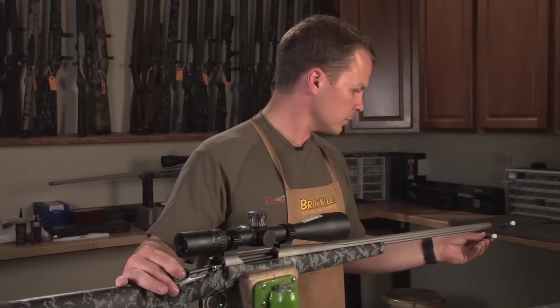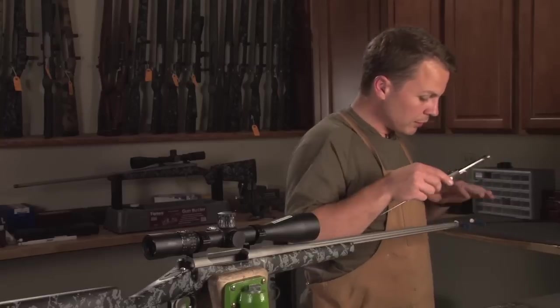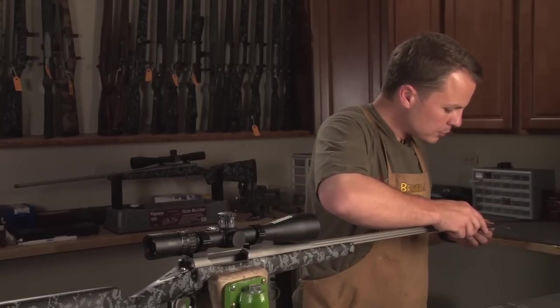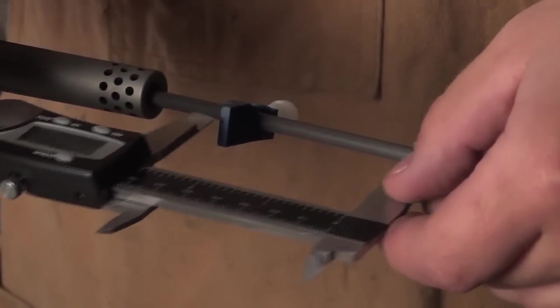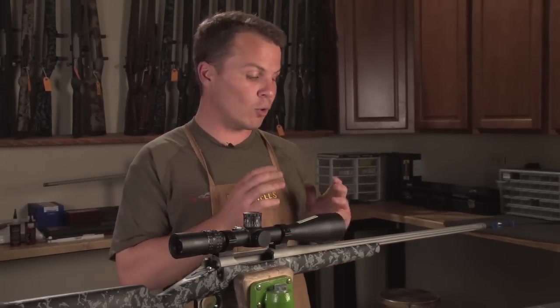Once I've got these two stops set up, I'm just going to measure centerline to centerline. I got 2.856 — now that's my maximum cartridge overall length. COAL stands for Cartridge Overall Length. What I'm going to do is adjust the seating stem on my die so that my overall length is 20 thousandths less than that number, and that's going to be your recommended starting point for the best long-range ammunition you can make. I'm Aaron Davidson — join us for more do-it-yourself shooting tips here at Long Range Pursuit.